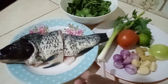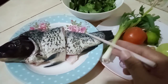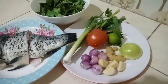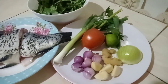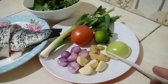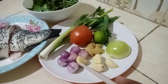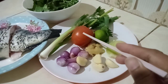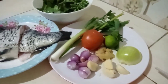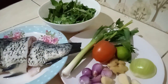Hari ini saya punya menu ikan mas. Ini sudah saya siangin, sudah saya bersihin, sudah saya cuci. Mau saya masak disini, bumbunya sederhana sekali: ada bawang bombay, ada jahe, ada bawang putih, ada bawang merah, ada tomat, ada daun bawang, ada jeruk nipis, dan juga kemangi. Ini semua sudah saya cuci bersih.